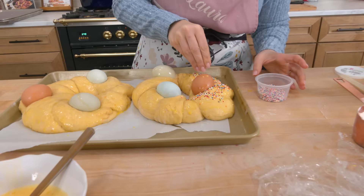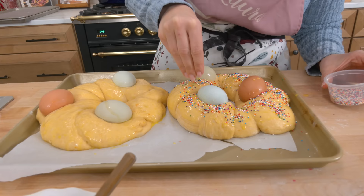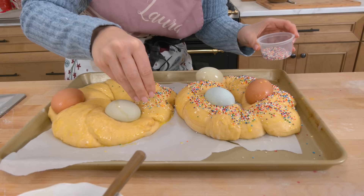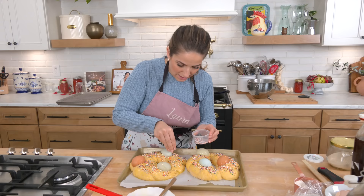I'm just going to take sprinkles — I use nonpareils. Typically I like to use Italian sprinkles but I didn't grab any this year, so nonpareils work really well. These go into the oven at 350 for about a half hour until deeply golden brown. Allow them to cool completely before you slice into them. I'll pop them in and show you what they look like when they're done.